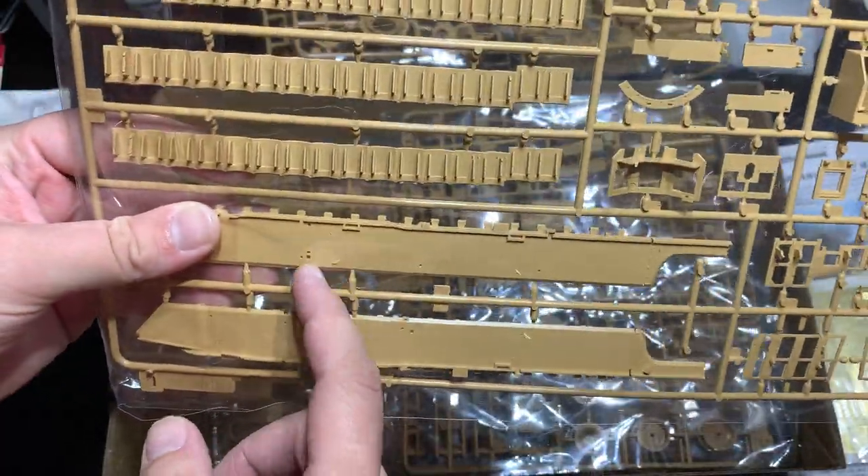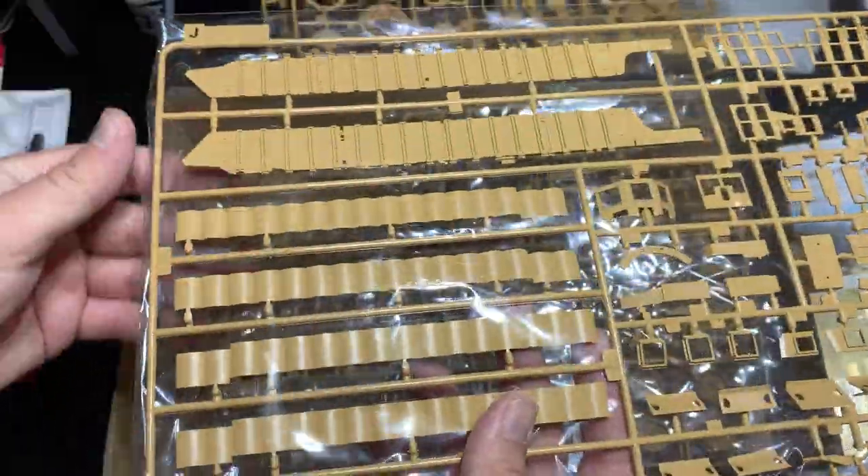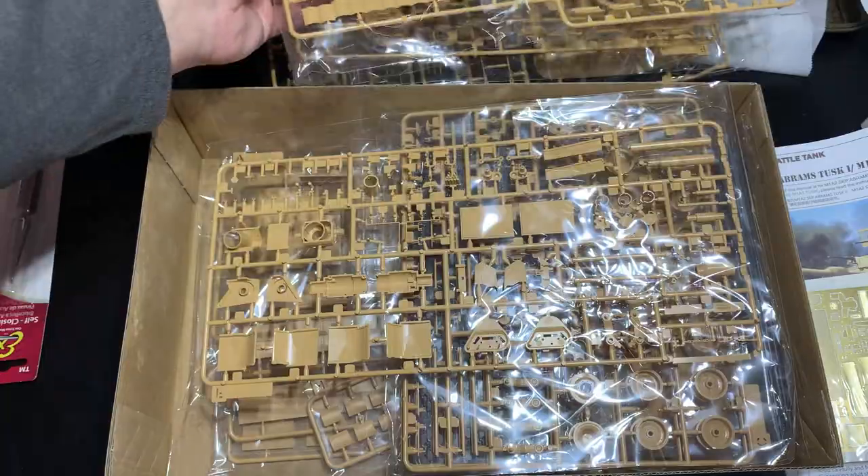They're pretty thin for what they would need to be in 1/35th scale. Ejection pin marks are all on the back — you will have to clean those up, but at least they're not in highly visible areas.